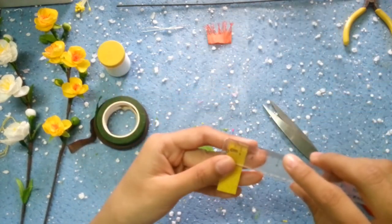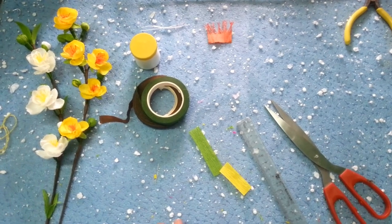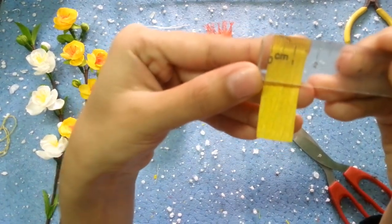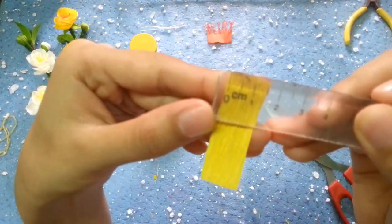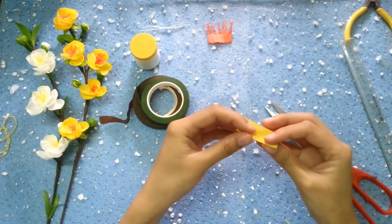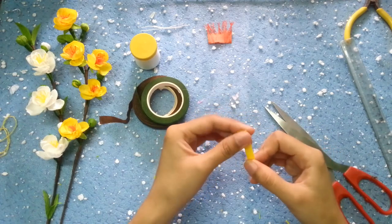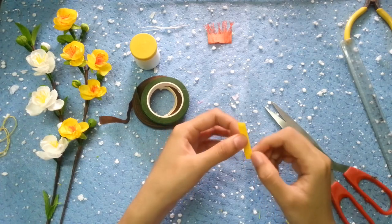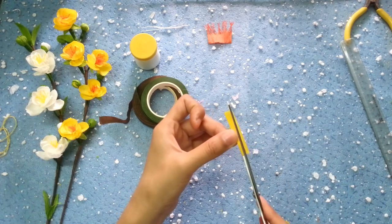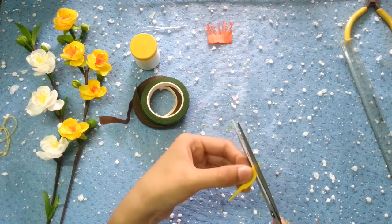Các bạn chuẩn bị một đoạn giấy màu vàng có kích thước là 1,5 nhân với 4,5 nha. Các bạn cắt tạo hình cánh hoa như sau. Cánh hoa của hoa mai thì nó hơi khác cánh hoa của hoa đào một chút. Cánh hoa mai thì không tròn ở đầu mà sẽ hơi thuôn, nhọn một chút. Các bạn nhớ là cắt cánh hoa mai thì nó hơi thuôn, chứ không có độ tròn vành.